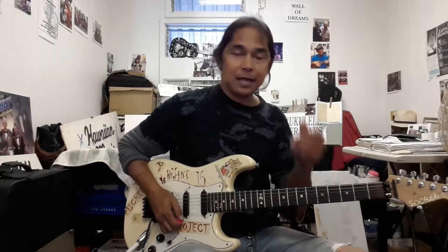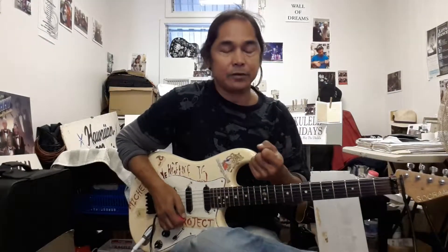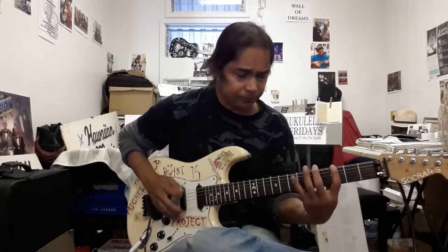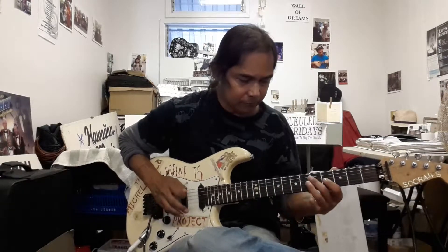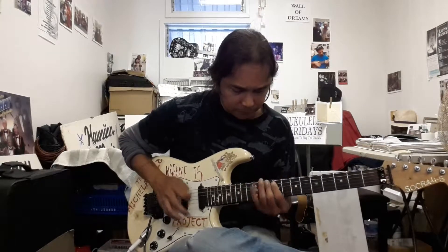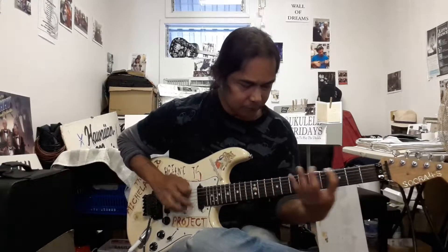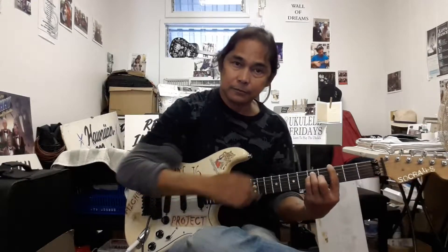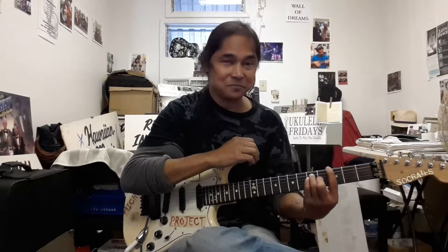So now you have not only your major 7 arpeggios, but you have your minor 7 arpeggios, and you can combine them. Maybe something like this? Maybe something like this?